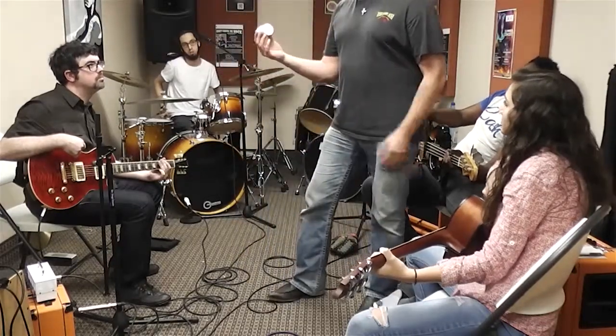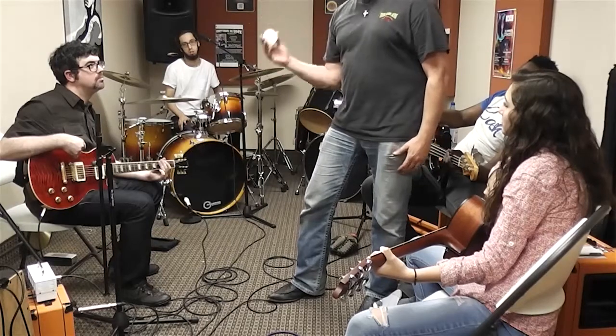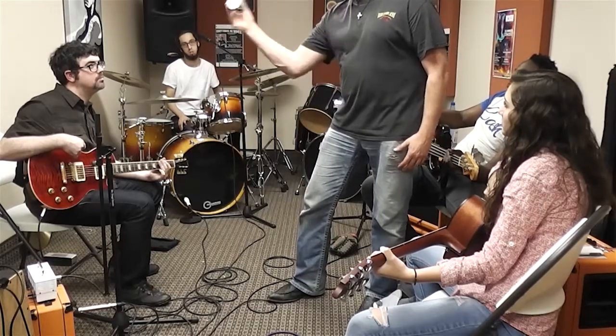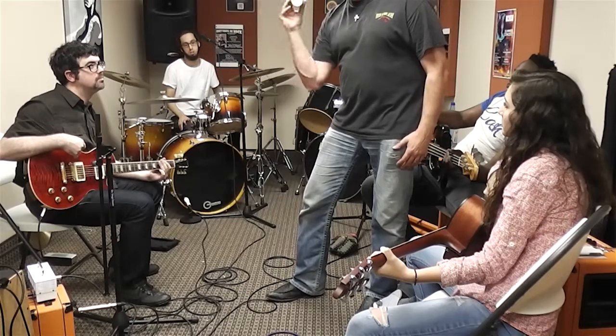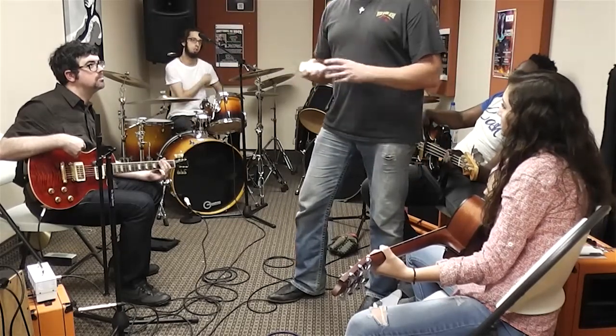You can actually have a straight rhythm on any instrument, as I will demonstrate on a shaker. One and two and three and four and. We're going to do this in the context of that backbeat groove from 'In Your Eyes.'